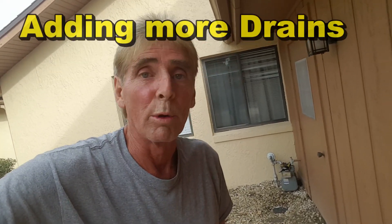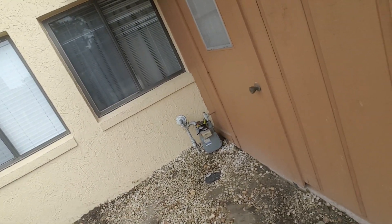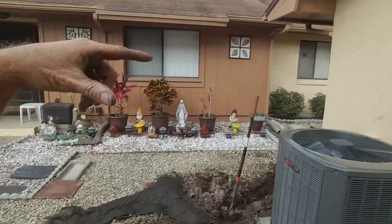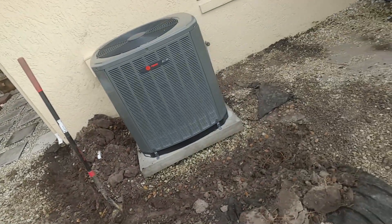Hey, good morning! Chuck here at Apple Drains. A few months ago we came out to this job and put in a sump pump and a small catch basin because water had been flooding up into the garage. It discharges right over there to the walk. You can see the roof line and the downspout — the neighbor's downspout — all this water has been flooding into their courtyard.